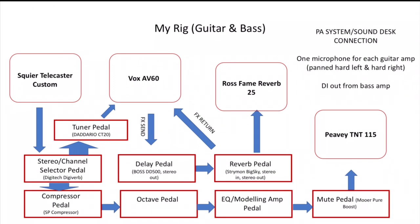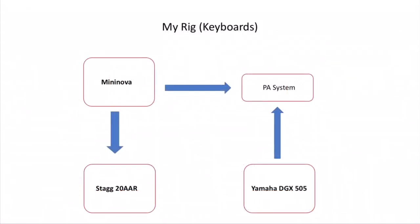That was the minimum amount of equipment section done. Now we'll go over what I'm using. Here's a diagram of what I'm using to get my guitar and bass sound, and here's another diagram of what I'm using to get both my keyboard sounds. Pause on any diagram you want to see again, and then we'll move on to the next bit where I describe in more detail how I've wired everything up.